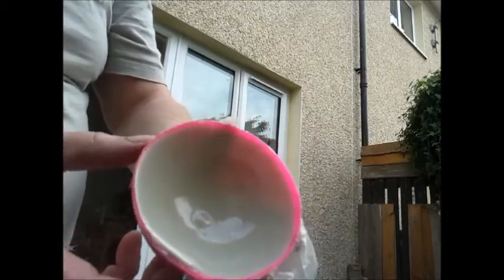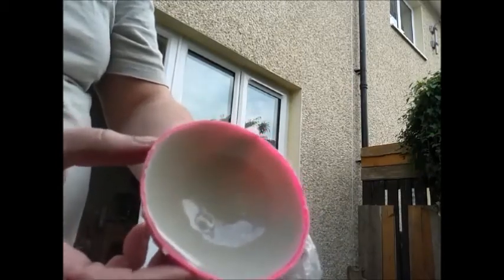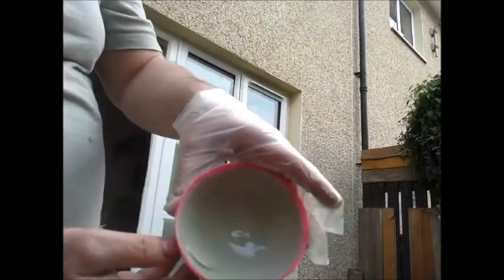What you find is once it starts to go off as well, you can take it back up and give it another swirl — just on those thin parts where you can see the pink from underneath. You know it's thinner.